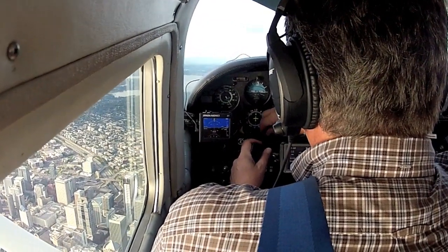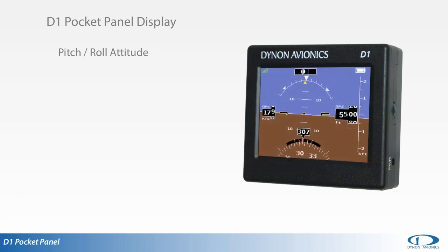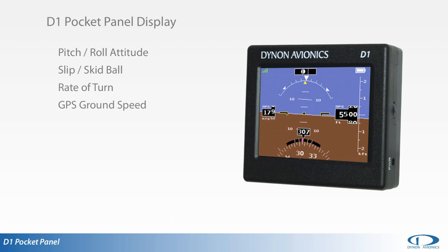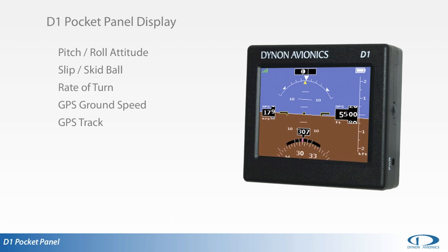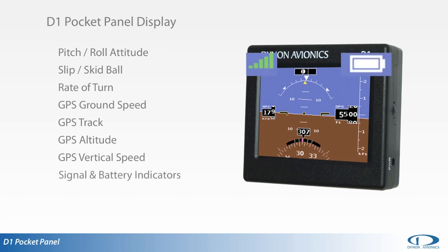Using the D1 is easy and intuitive. The D1 Pocket Panel display provides full pitch and roll attitude, a slip-skid ball, rate of turn indication with reference points for standard and half-standard rate of turn, GPS-derived ground speed, GPS track, GPS-derived altitude, GPS vertical speed, and GPS signal and battery status indications.